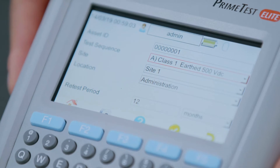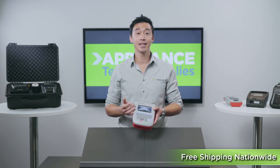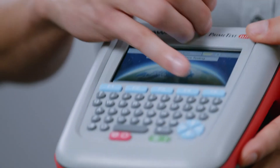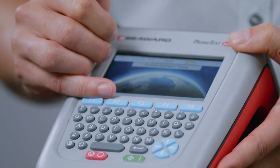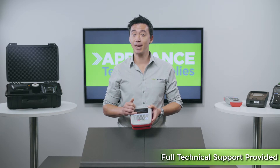It also comes with a range of different customizable features, so you can personalize the home screen, personalize your test parameters, set custom users and much more. Using the five main function buttons, you can navigate around the tester to perform all the tests outlined by the Australian standards. And having all this information displayed on the HD screen makes it really easy to follow.